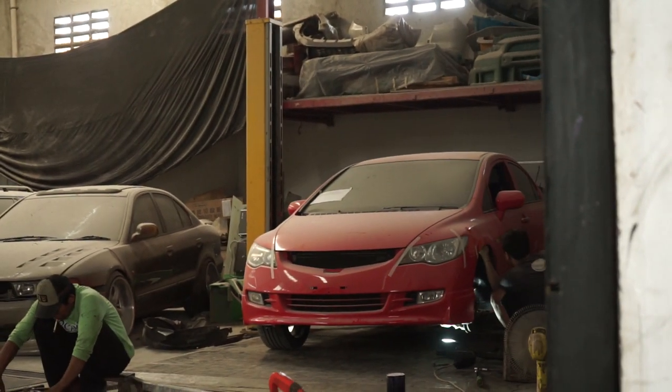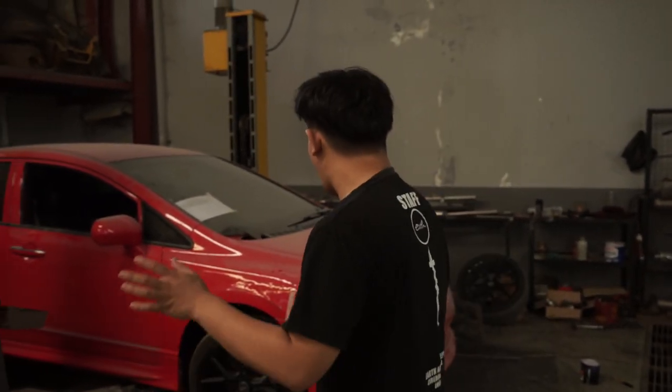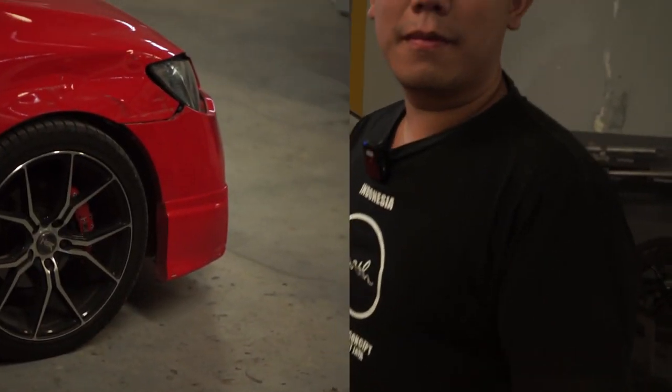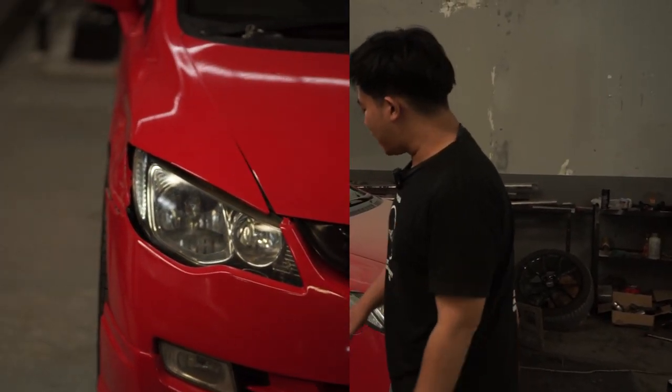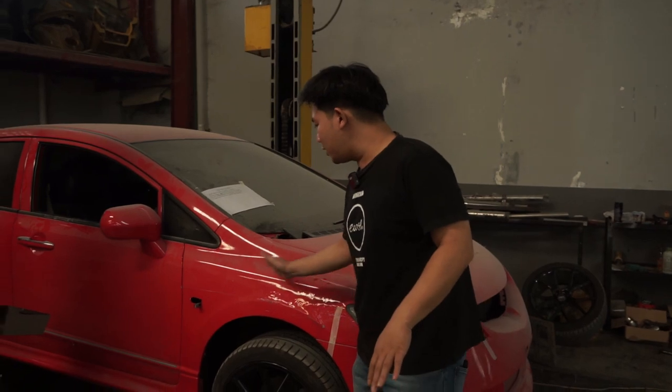For this Civic, the work we're doing is developing and perfecting the detail. This car was previously built by Om Ian himself. Originally it came to us for magic coating, but an accident happened and the car got hit. You can see our previous work here — you can see what we did before. The car was totally wrecked, guys — completely destroyed — until finally it was fully healed and returned to its original order.